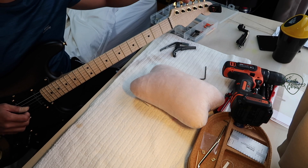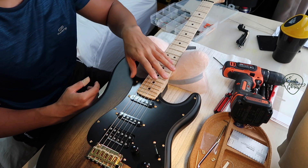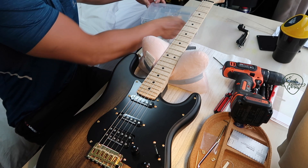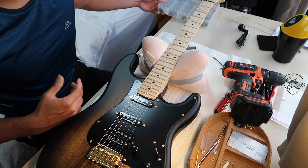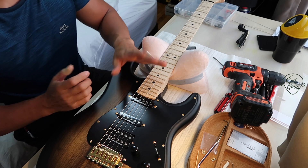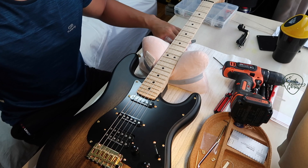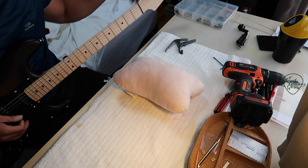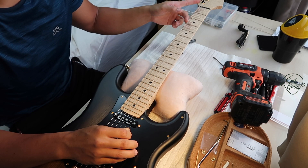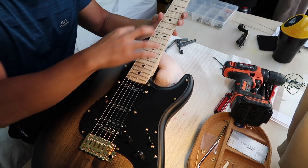Tune it back up again. The environment changes the neck as well — if you're tuning in an air-conditioned environment and then go out into a hot environment, humidity will change the neck angle. Where we live in Singapore is ridiculously humid, but in my house the air-conditioning is on most of the time, so the guitars are kept at a low humidity level. When I set up guitars, I give a little extra space so when it goes into a more humid environment it doesn't start buzzing. Also note: when the guitar is lying flat, the neck bends backward and the tuning goes sharp — that's why you set up in a playing position.